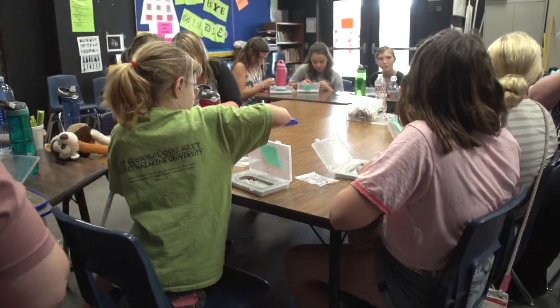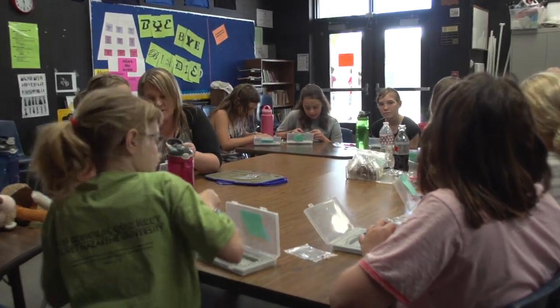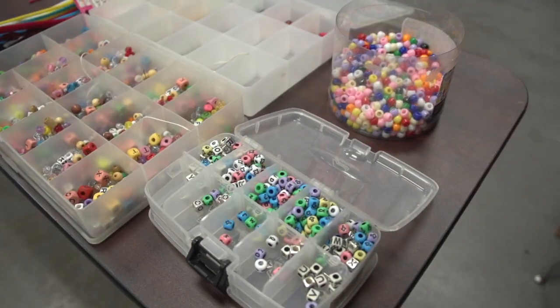Hi, I'm Colin, your field reporter for Camp News, and I'm here at jewelry making with Jenny and Jaden. All right guys, so while I was in your class I saw that you guys were making jewelry. Have you guys made any jewelry from Siam?